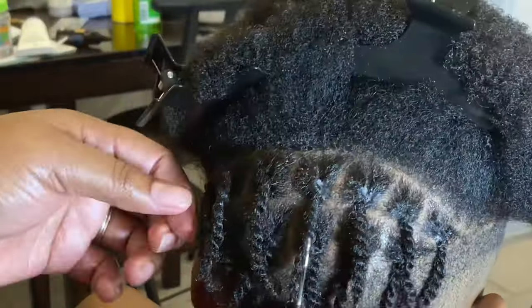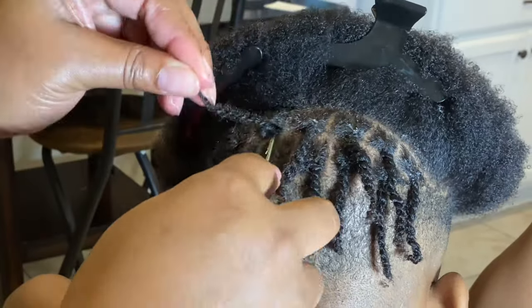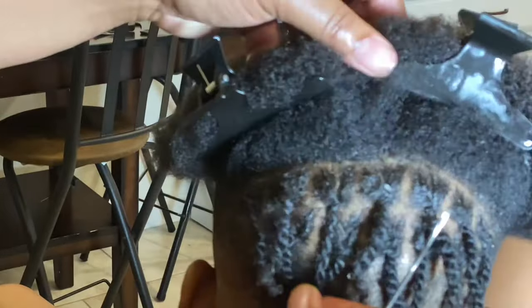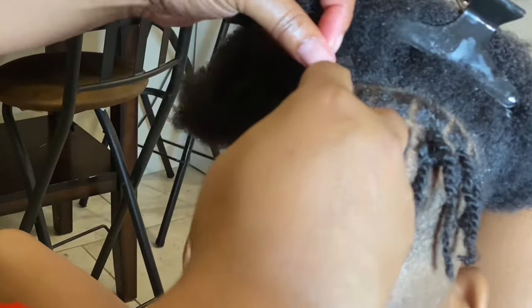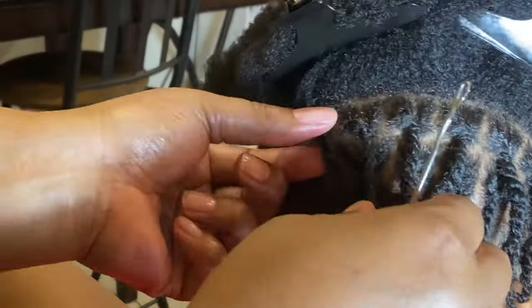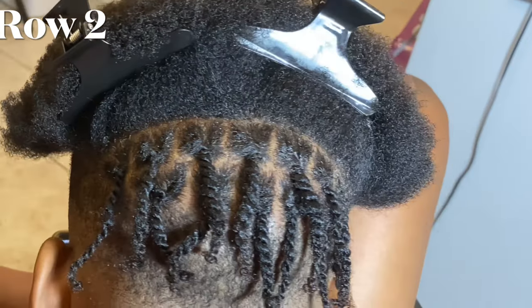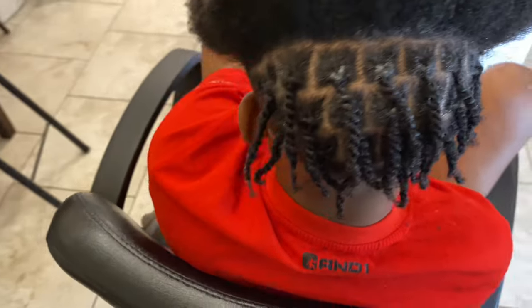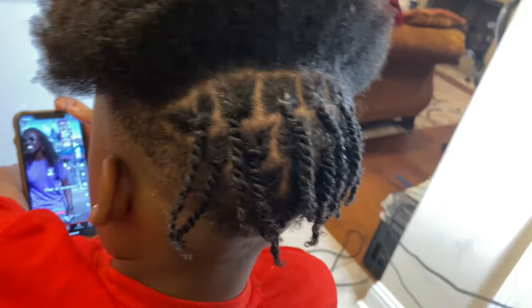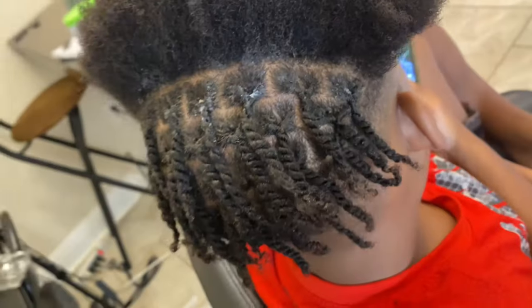This interlocking process also gives extra length, so when you're starting your starter locs it'll give you a little more length — which is why I started off with the stretch hair as well. The interlocking process also helps your locks lock quicker. That's row number two completed, and I'll show you row by row — row number three and then row number four on the back of his head.